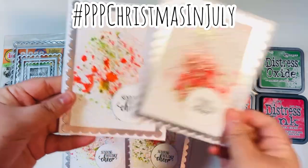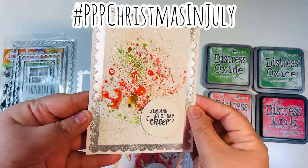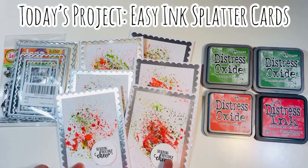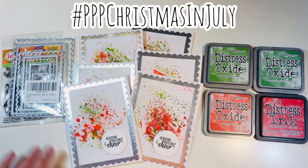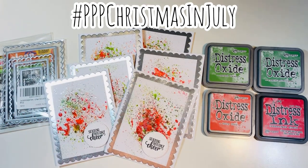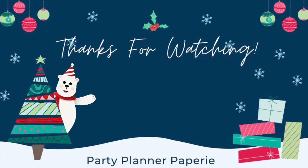I hope you are enjoying this series — this is the last day for this year's series. This was an ink splatter card using some Tim Holtz inks, for hashtag PPP Christmas in July, my crafty series where I released a Christmas crafty video every day in July. Today was the last day, so thank you everyone who joined in all month long. Here's a link to my Christmas crafty playlist in case you want to go back and rewatch any of the videos. Happy holiday crafting!